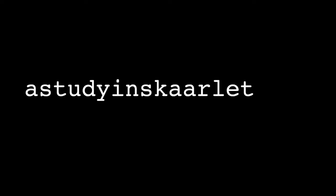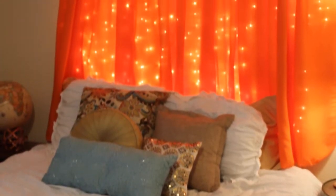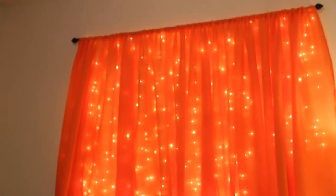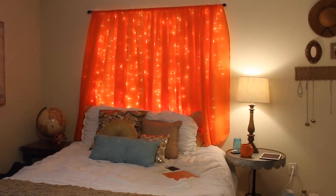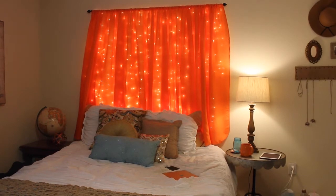Hi, I'm Ashlyn and welcome to my channel. Today I'm going to be sharing with you how I made this anthropology-inspired curtain headboard. I used to have an orange curtain hanging behind my bed but decided I wanted something a little bit more neutral, so that's when I decided to make this Anthropologie DIY. So I went and bought two curtains from TJ Maxx.